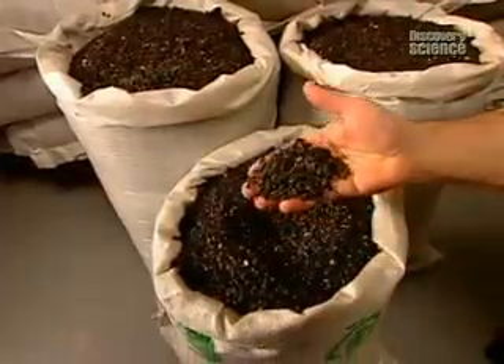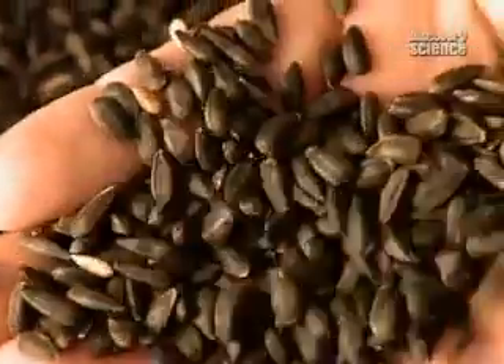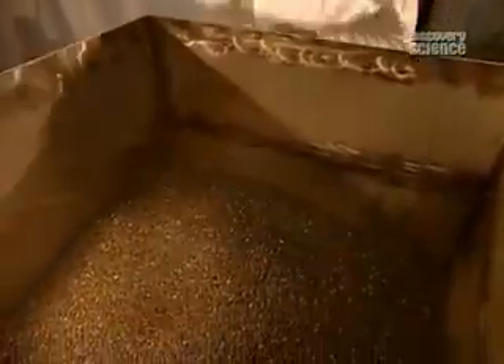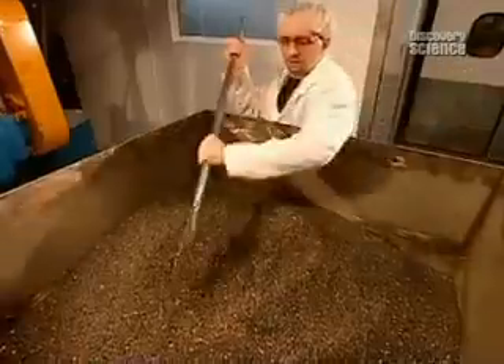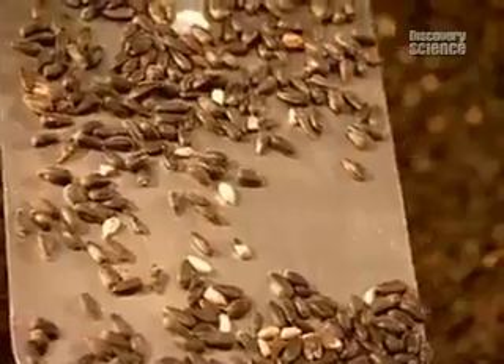The whole process starts with seeds — in this case a dark variety of sunflower seed. Cold pressing yields less oil than other methods, so it's usually just smaller, speciality companies that use the process. The big vegetable oil makers tend to use solvents and high-pressure, high-speed presses. That's much more productive, but it also generates heat, which darkens the oil and diminishes its flavour and nutritional value.